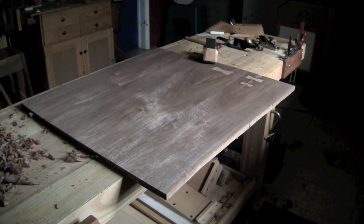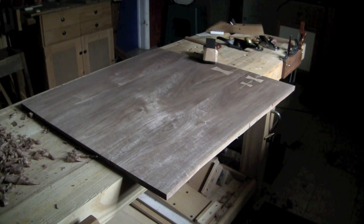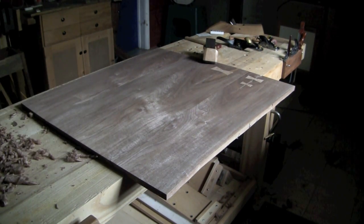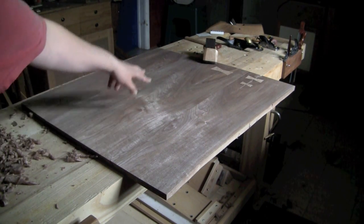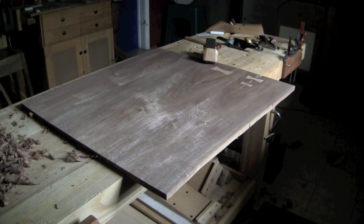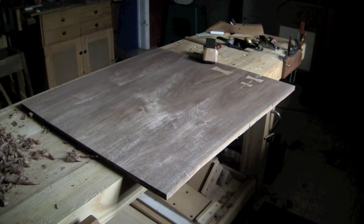Here's the tabletop from the other side, looking at it with the light running across and over top of those imperfections. And that raking light essentially just smooths out all those imperfections and it makes the top look incredible. The figure and the curl that we have in here really stands out along the center of the tabletop and none of those plane tracks are visible. So you can see how shifting your perspective from one side to the other will allow any of those tracks and little bits of tear out to just kind of pop out of the surface.